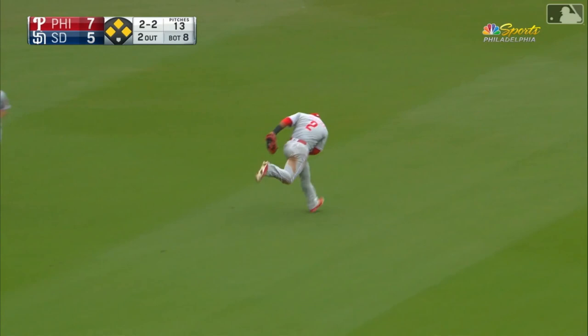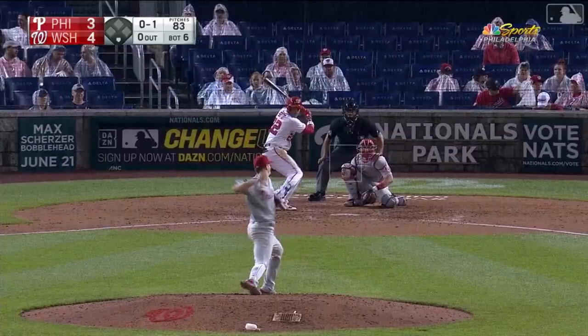Out towards shallow left field, Segora on the run toward the spot — reaches up and makes the grab.